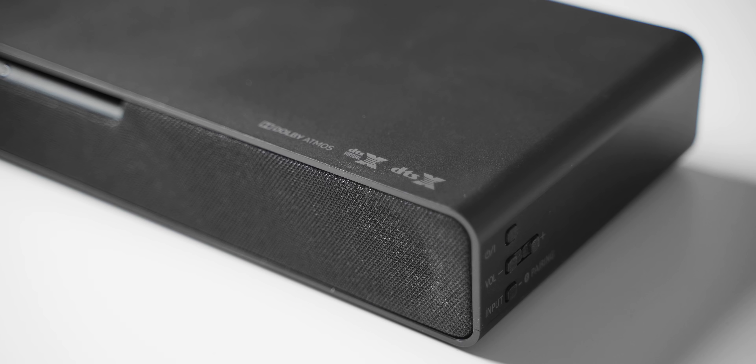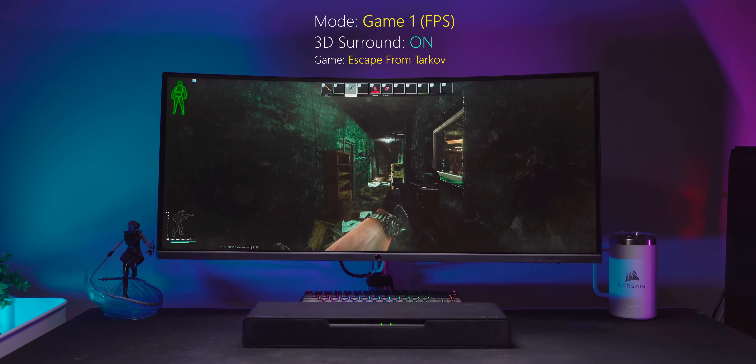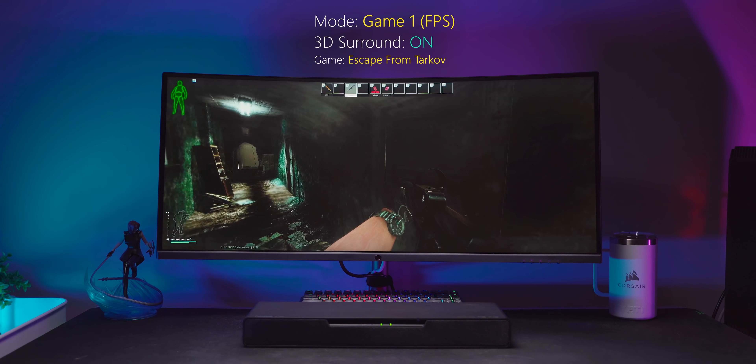Now let's jump into some games and hear the soundbar with all of its game modes. Dolby Atmos support on the soundbar is present, but the list of games supporting Dolby Atmos is still fairly limited. Dolby Atmos is another form of simulating surround sound — bouncing audio to give you rear channels and good height and vertical audio. In certain games that works well; in others, not so much.